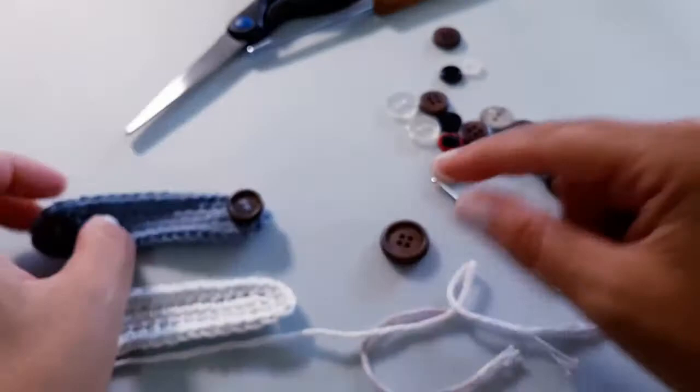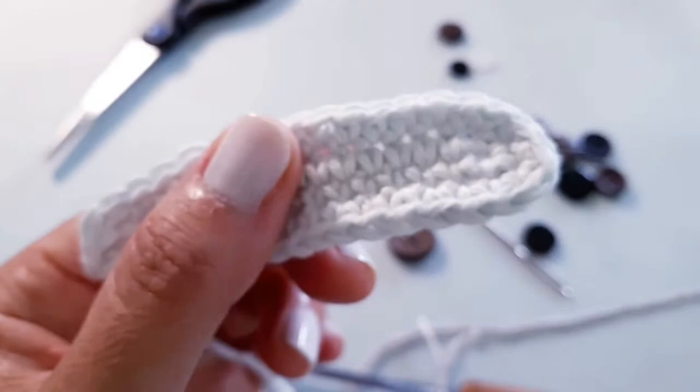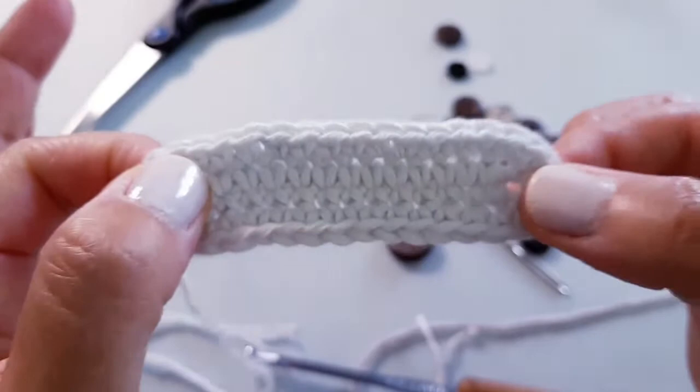You will need some buttons of course, a pair of scissors, and the hook I'm going to be using for this project — it's a four millimeter hook, also known as a G or a size six. I'm using a smaller hook because I want the stitches to sit a little bit tighter to create a little extra durability and strength. I'd really recommend using a four; you can do a 4.5, but a smaller hook for smaller stitches and durability is the way to go for this project.